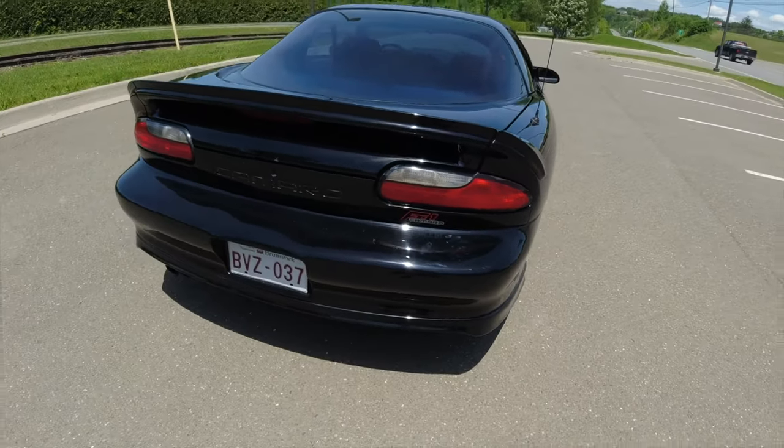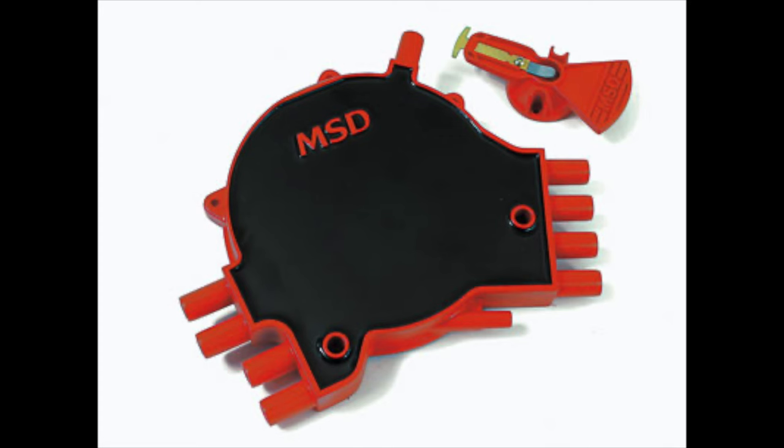We'll start by talking about some of the differences on the LT1, one being the OptiSpark. I know a lot of people have a negative opinion of the OptiSpark and it does have limitations, but when it's working good it works extremely good — it's extremely accurate. Going from memory, I believe the computer knows where the crankshaft is right down to one degree, which is very accurate.